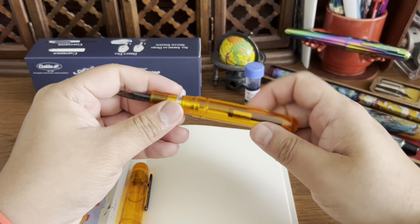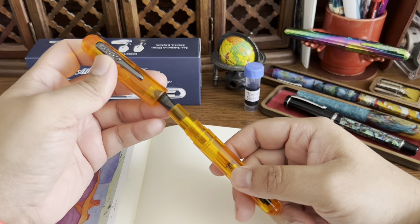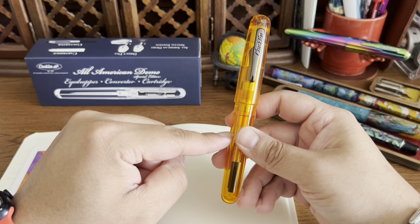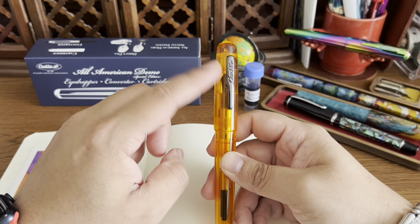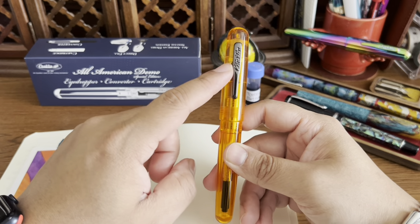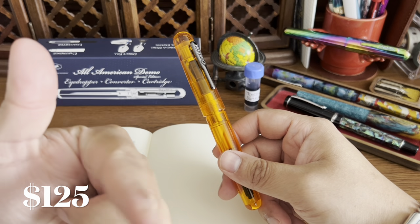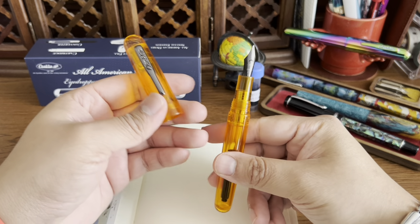I put it together — it's pretty neat. I love the color. In the demo versions of this pen there's also a blue, an all-clear with silver trim, and a rose gold edition which looks really sharp. I didn't look at the price but I'll put it in the comments or on screen for you.